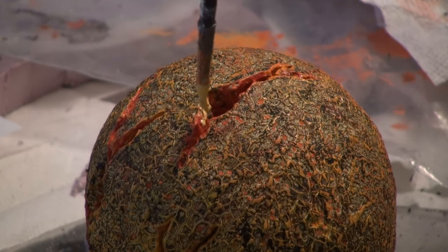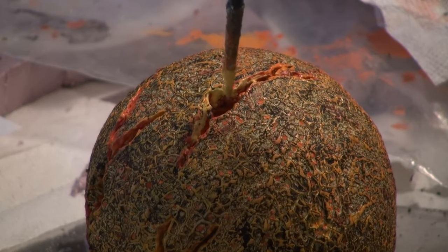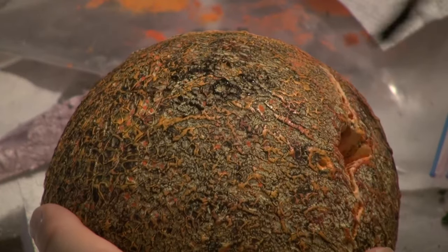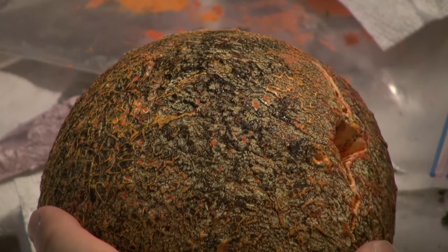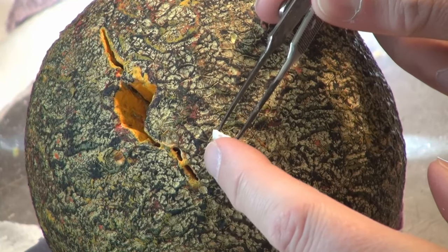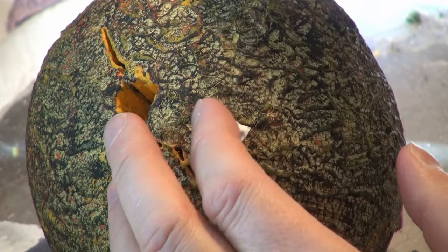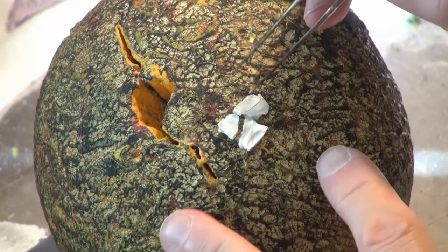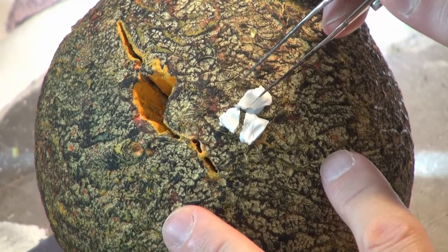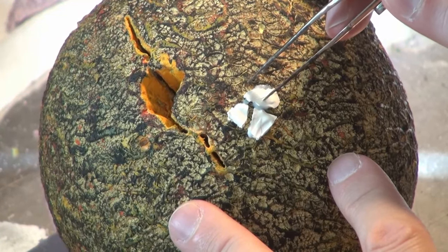I kind of gave up on the surface and started working on those openings, those cracks, to try to make them look like they're glowing hot. Going back to the crust, trying to salvage it with some dry brushing of black. Then I decided: what if I just started gluing on pieces of leftover crackle paint, leaving quite a bit of gap or space in between these pieces? Kind of half hoping that this doesn't work, because then I'd have to do this to the entire surface.